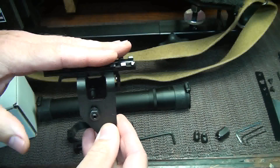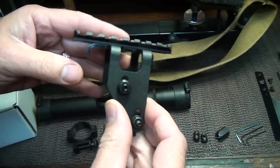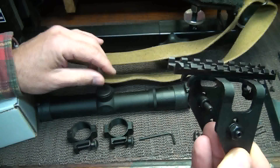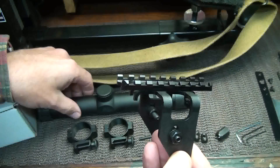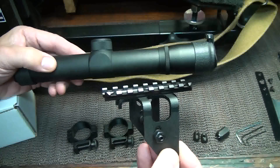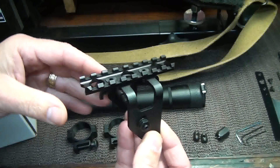We're going to put a long eye relief scope on here, and that's what you need for the Scout system. Jeff Cooper was a huge proponent of the Scout rifle, and there are a lot of people that really like it, especially for hunting. With the SKS you're only getting about 200 meters anyway, so having a decent low-powered Scout scope can really make it quick to get on target and very handy. We're going to install it and take a look at it.